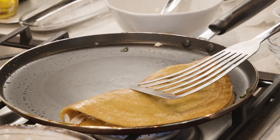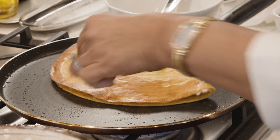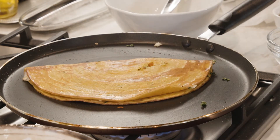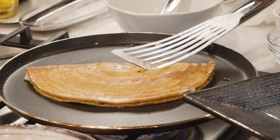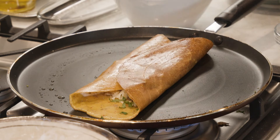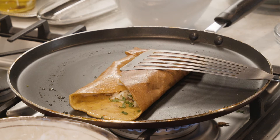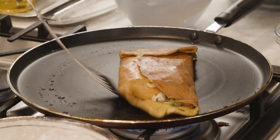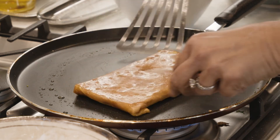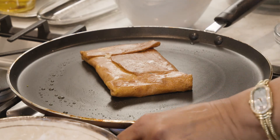Fold it in half and cook till everything turns a little golden. Flip it one more time. You can do it like a dosa or make an envelope shape. It's ready — you can see it's turned golden on both sides and ready to be served.